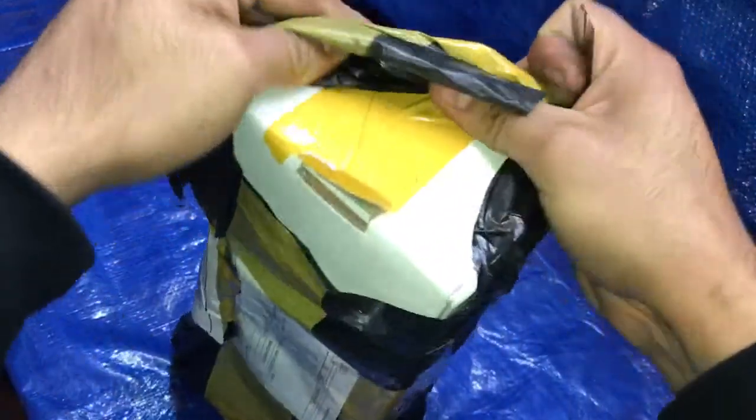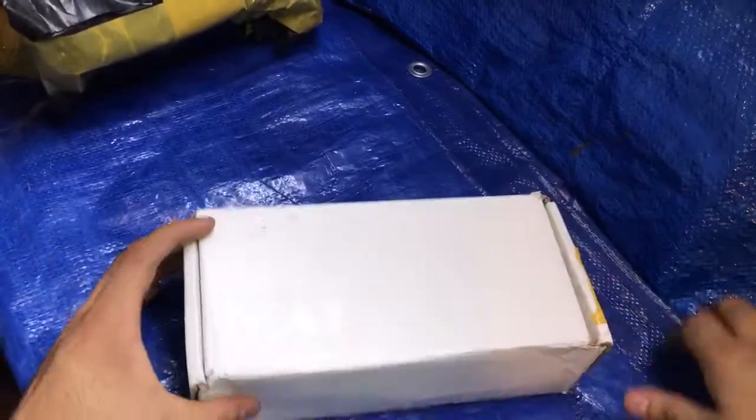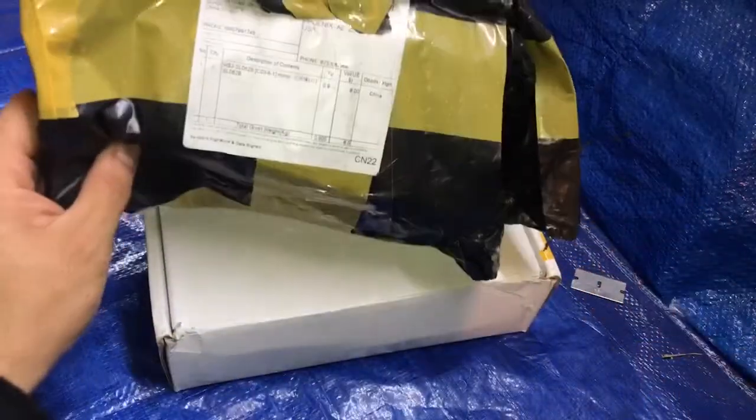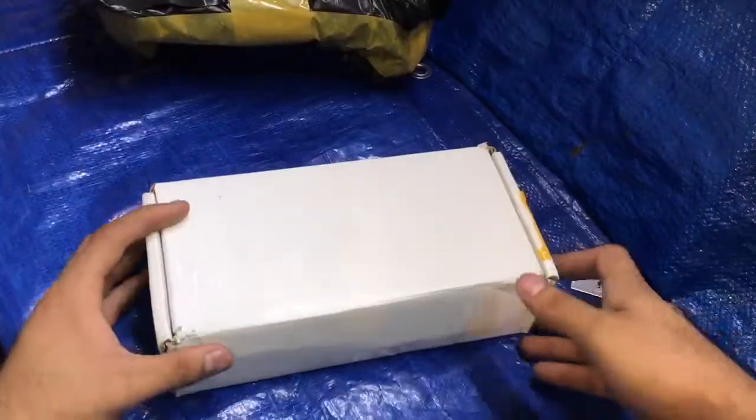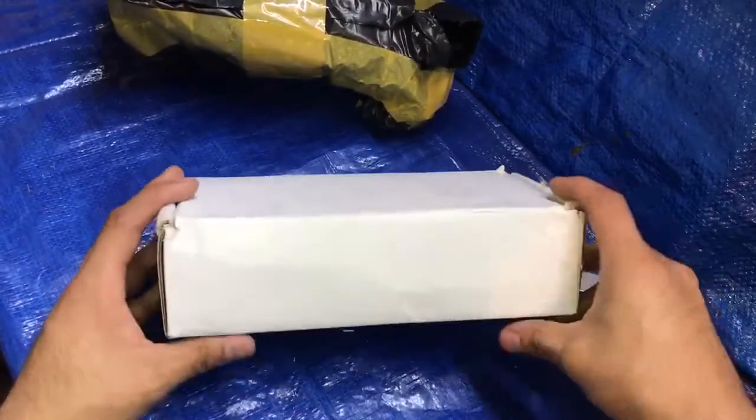I'm just going to open them. This one is for the project I'm doing right now for the Yamaha Thundercat, because that bike has the ugliest mirrors you can think of. Just comes in regular plastic wrap and a shipping box — this is the box for the mirrors itself.